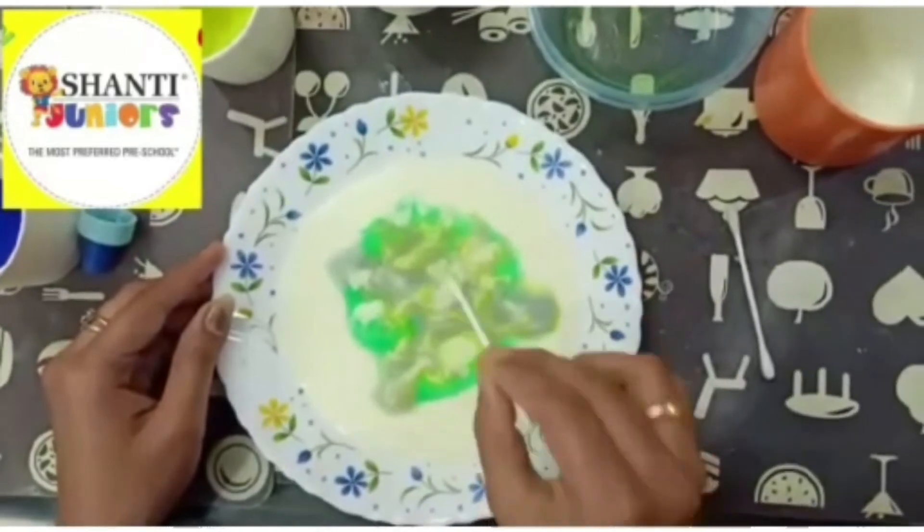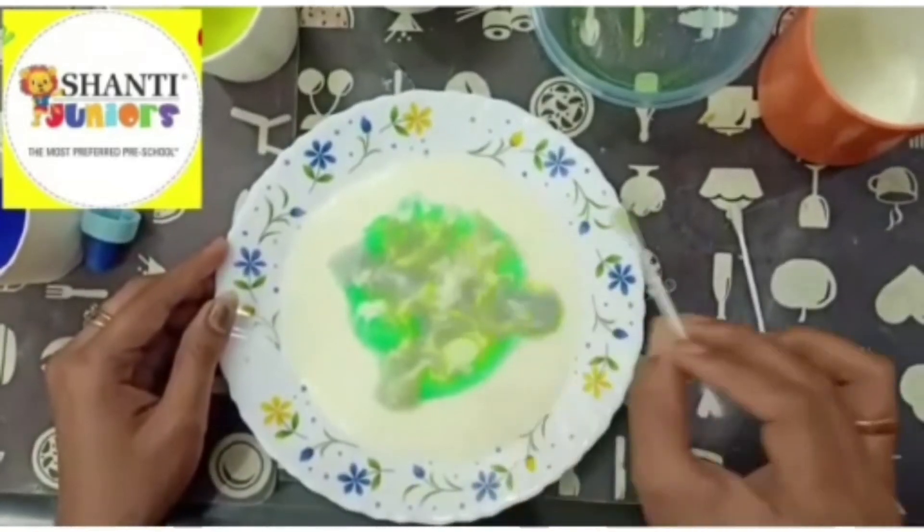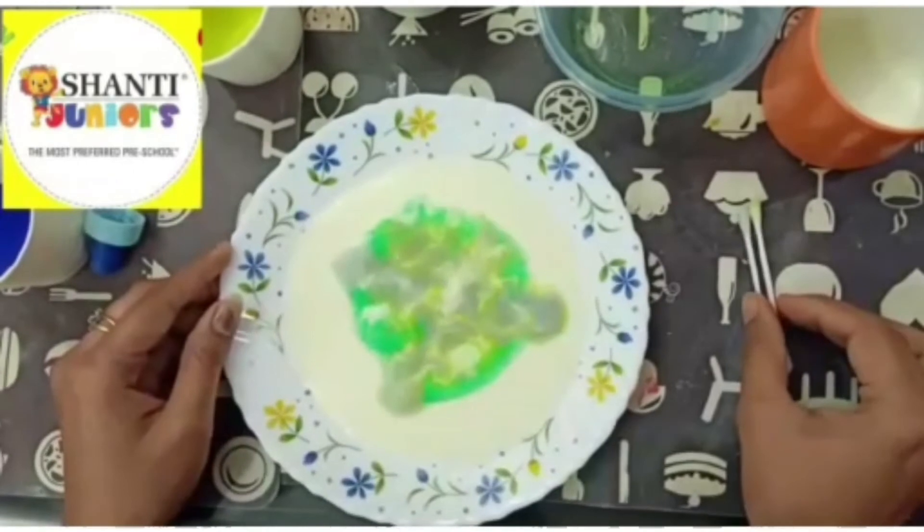We are done with this beautiful experiment. My dear kids, this milk experiment is very nice — you should all try this at home. You saw this beautiful magic milk experiment, and I think everyone is going to try this at home. Tell your mama to give you a little milk and some color so that you can try this experiment at home and show us the video of how you did it. Until we meet with the next beautiful experiment, all of you stay happy, stay at home, stay healthy, and drink milk everyday. Take care, bye-bye.